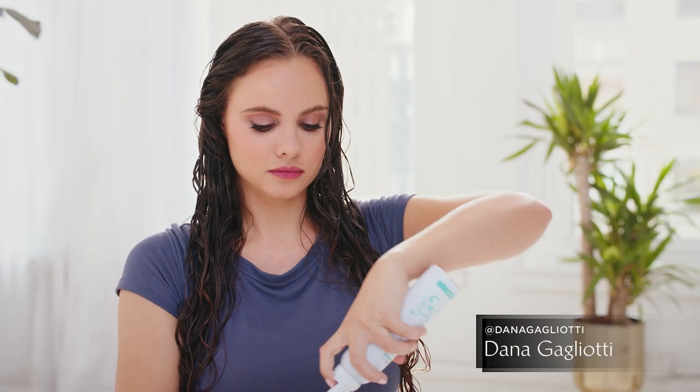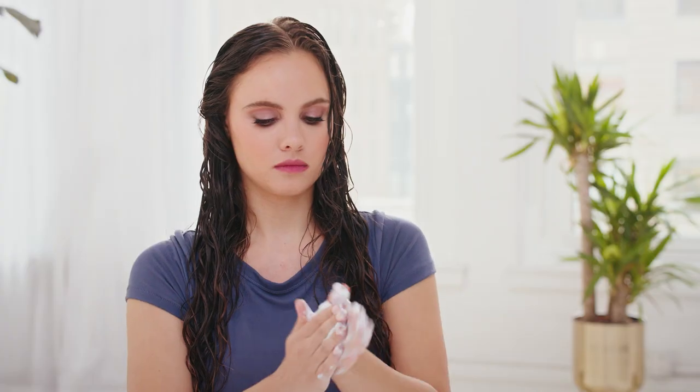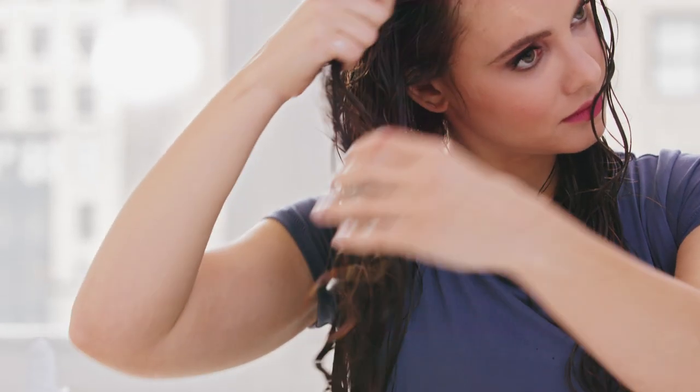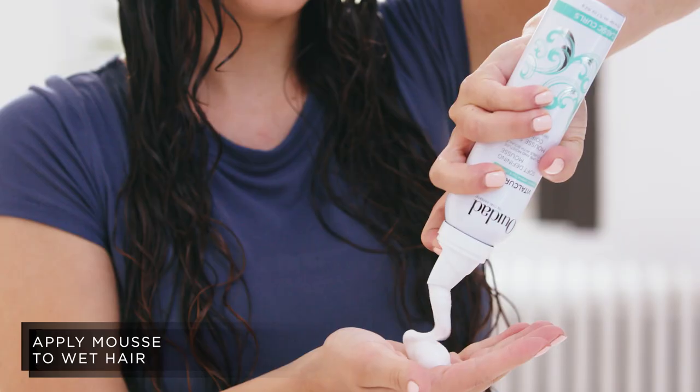Hey everyone, I'm Dana Gagliotti and today I'm going to be showing you how I create the luminous curly style using the Vital Curl Plus Soft Defining Mousse. I start with wet hair and apply the mousse from roots to ends.